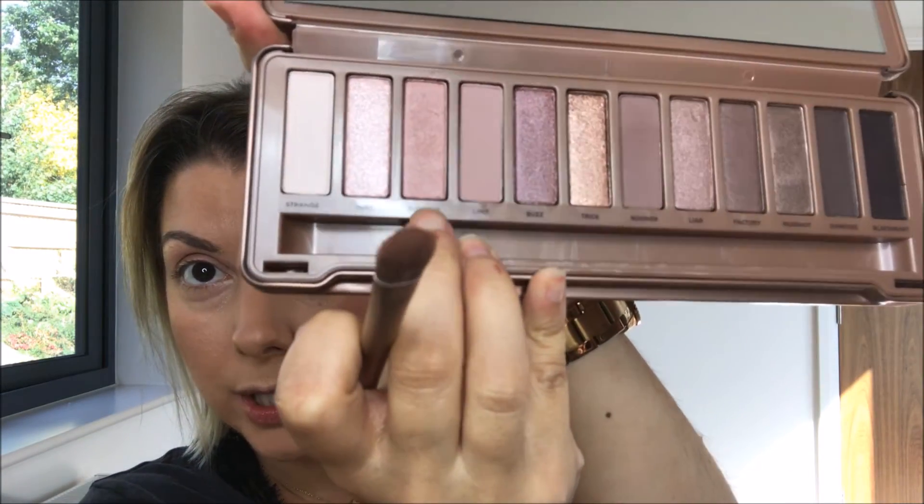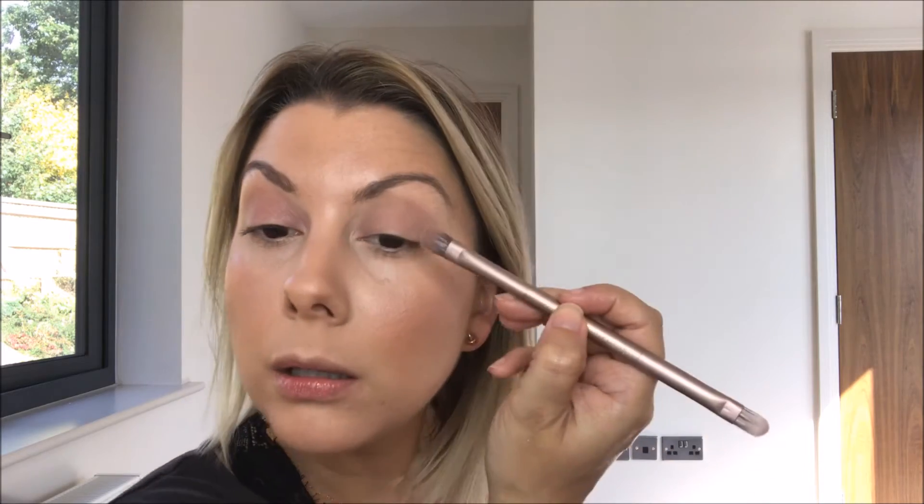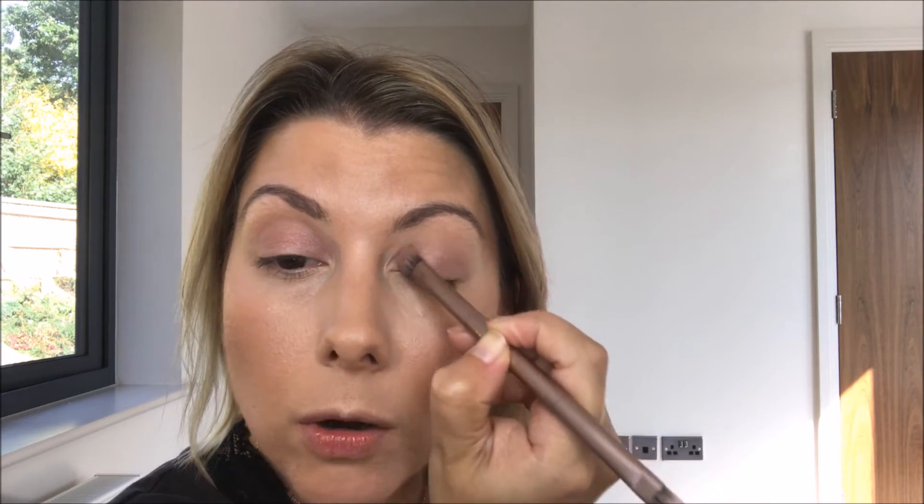Then I'm going to go in with Burnout, which is a sparkly color, and I'm going to use that on the lid for a bit of sparkle — just a lovely sparkly sensation.